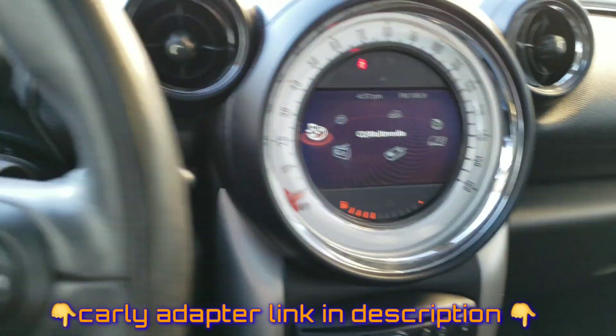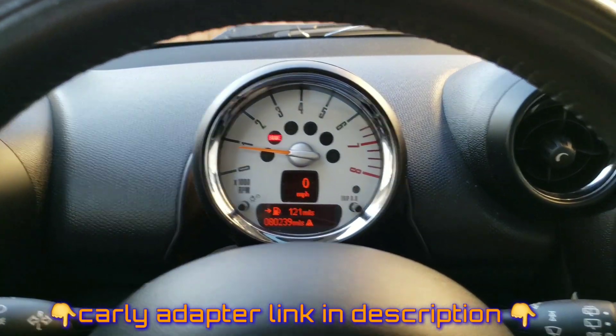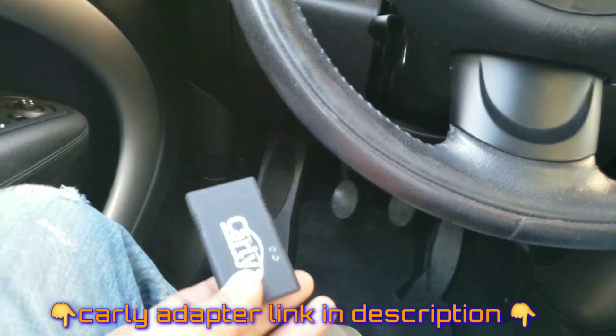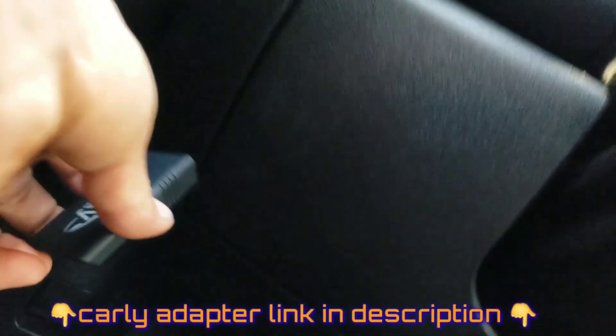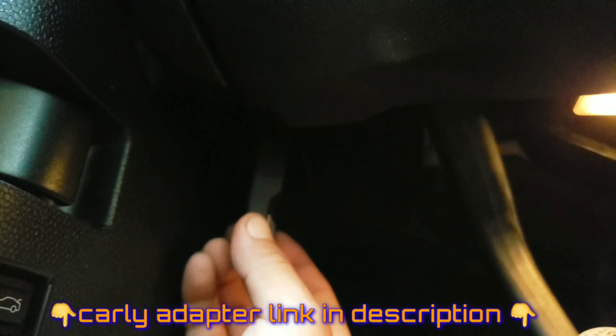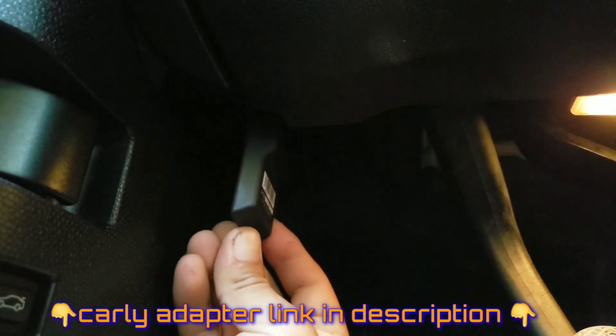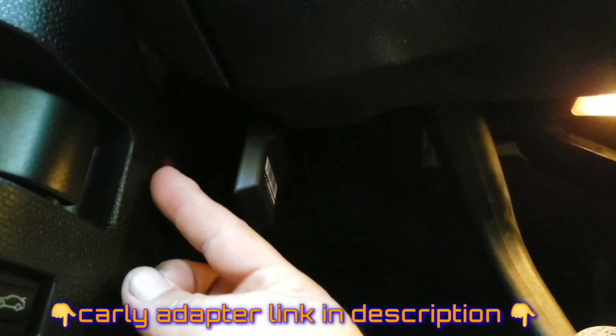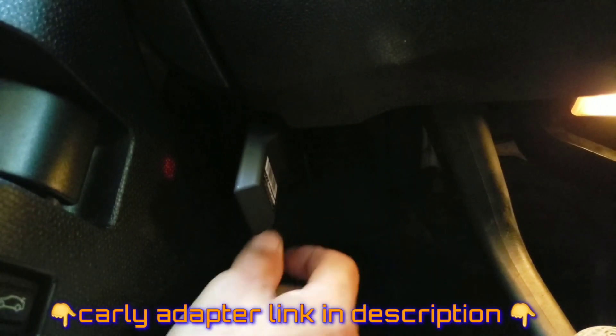As you can see, I got no check engine light. I'm connecting the scanner - it goes somewhere around here. There we go, you can see the red light flashing right there, so everything's okay.